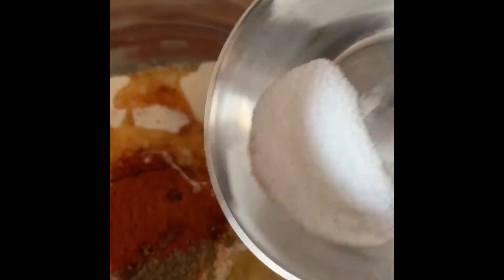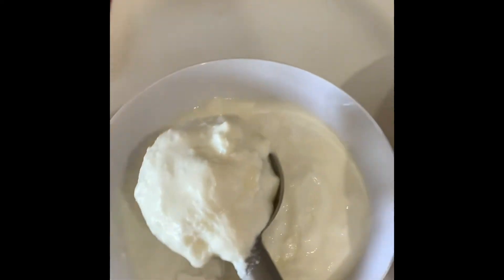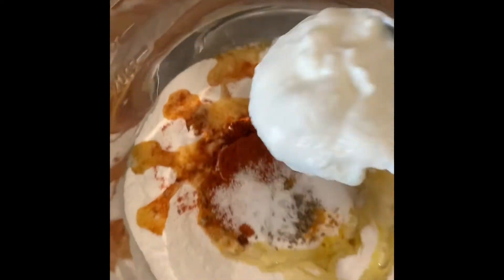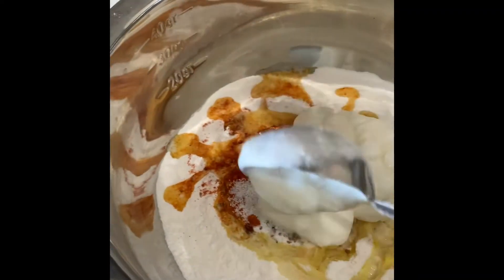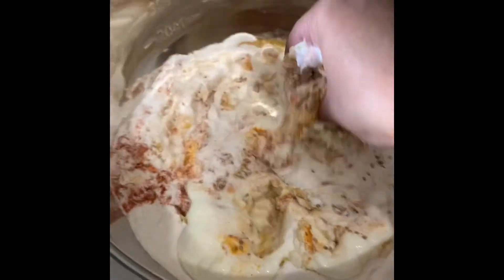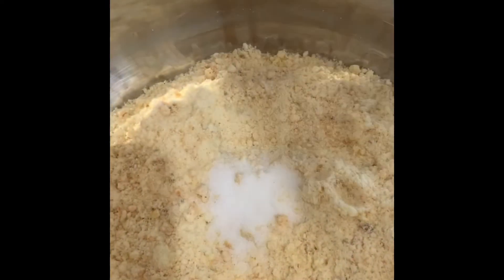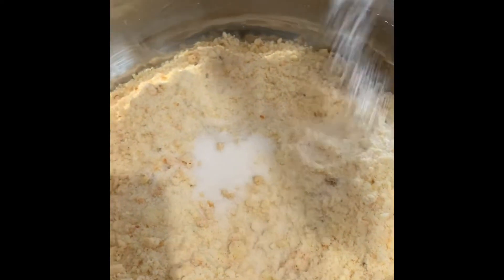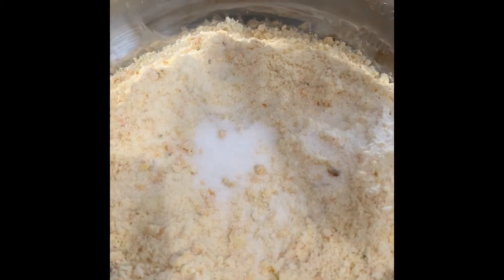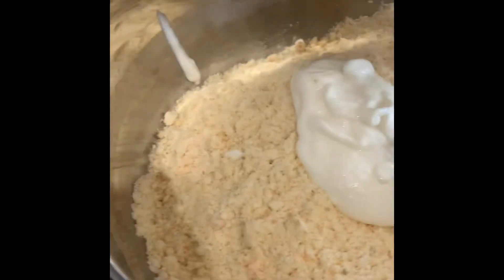Now add 1 tbsp of salt. Add curd little by little in batches — first I added 2 ladles and then gave a mix. I added 1 more tbsp of salt just to make sure if more salt is required, then added the remaining curd and gave a good mix.